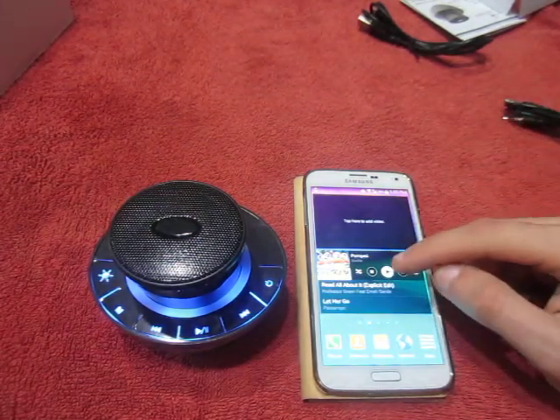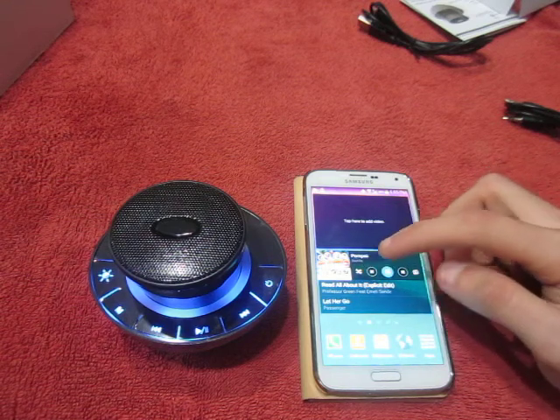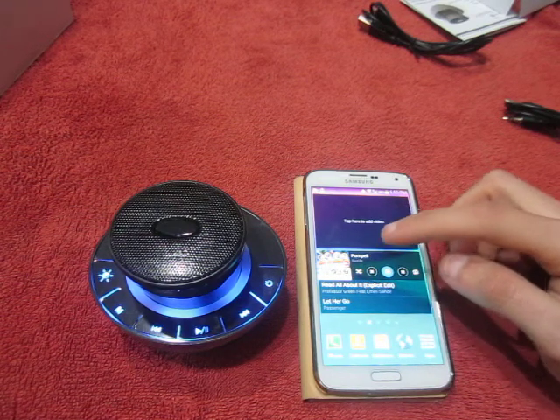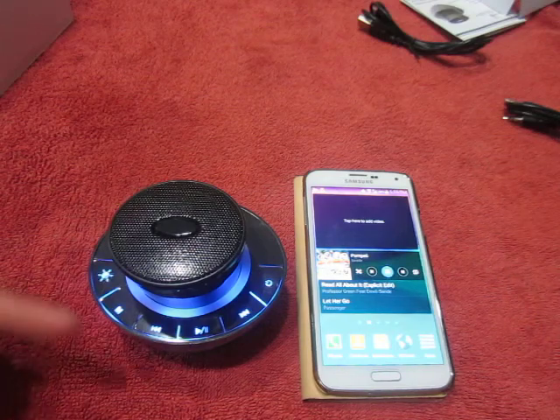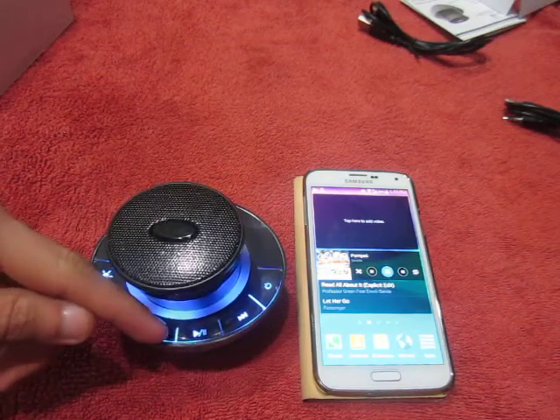Let's select a song. The phone sounds good. I can go to the next song.